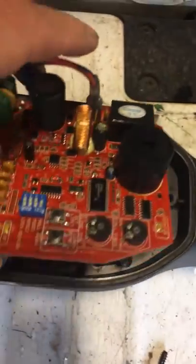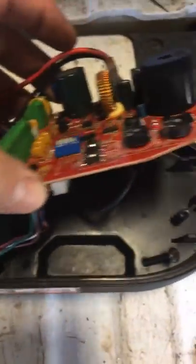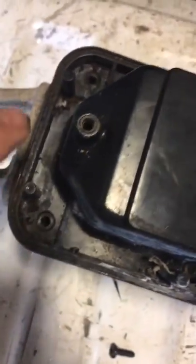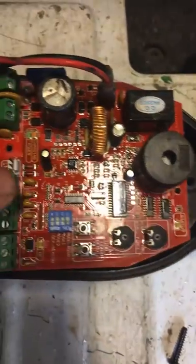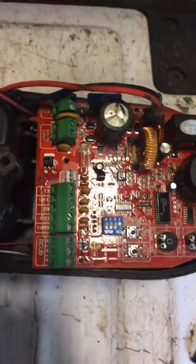There are screws underneath the main circuit board — there are four of them under there, one at each corner, each side. There are screws down here as well — there's a whole pile of them. To get this circuit board off, there are two Phillips head screws, one there and one in the back, that have to be removed to get that off.